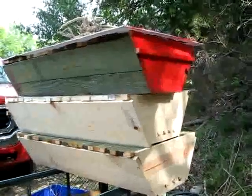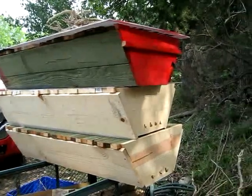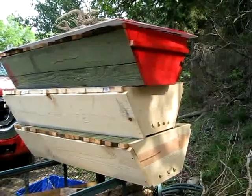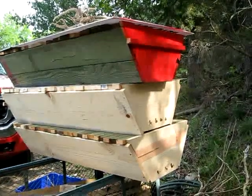Today I'm going to cover the manufacture of top bar hives — how I do it. I'm a little overdue for doing some cutouts. There are five cutouts I have to do, so that's five hives. Let me go through the process of what I'm doing.